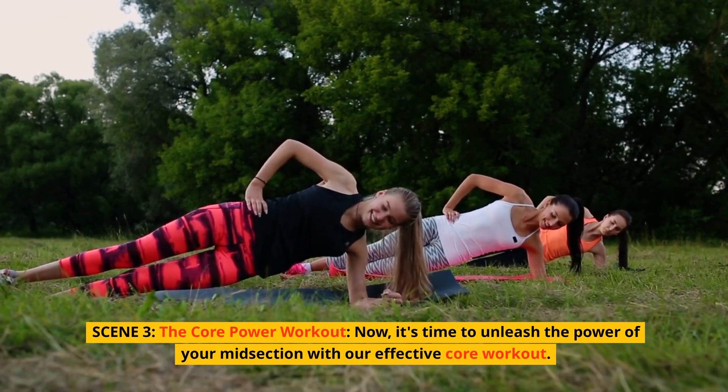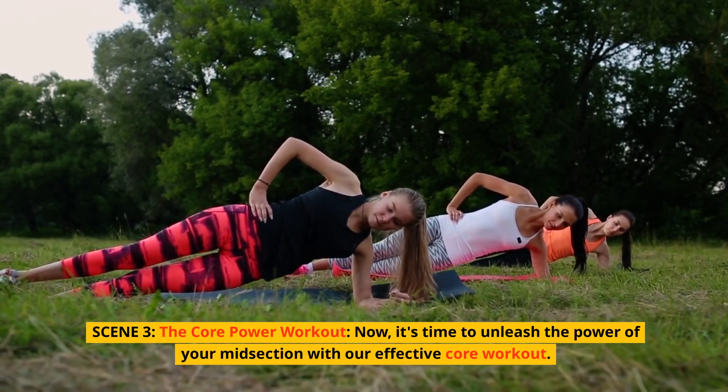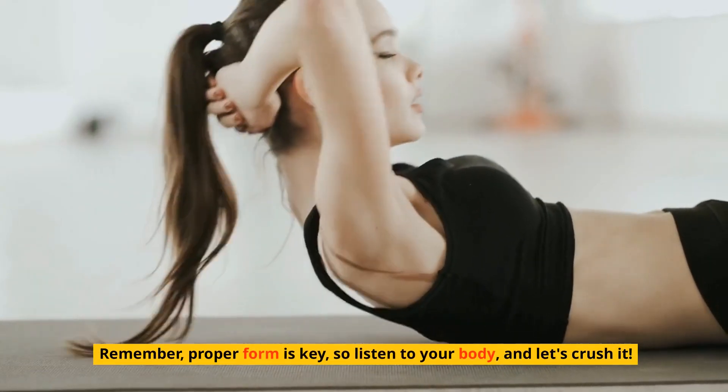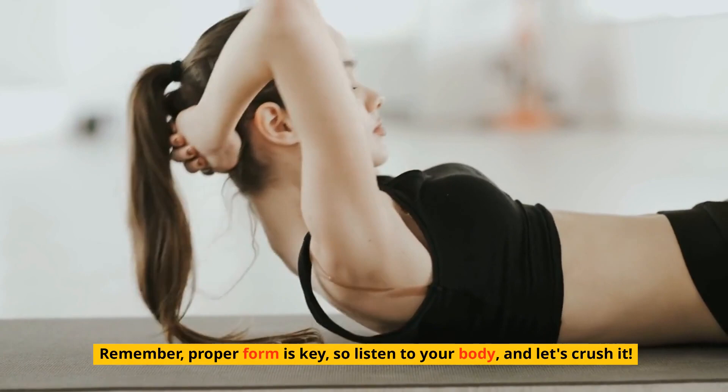It's time to unleash the power of your midsection with our effective core workout. Remember, proper form is key, so listen to your body, and let's crush it.